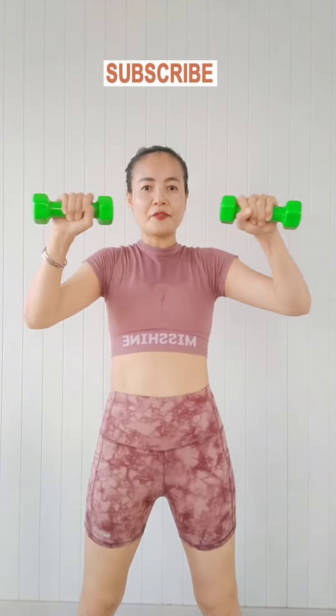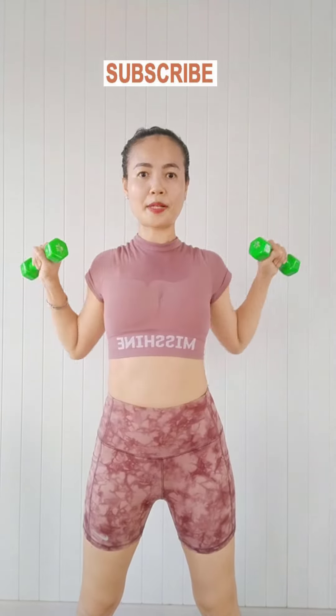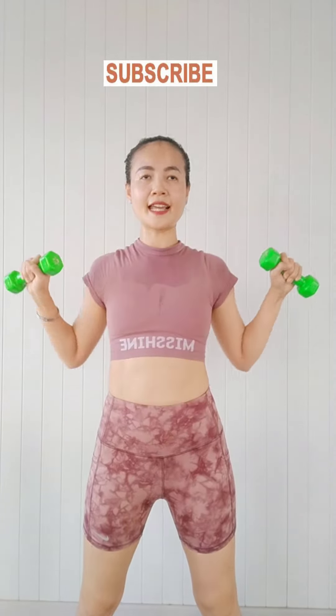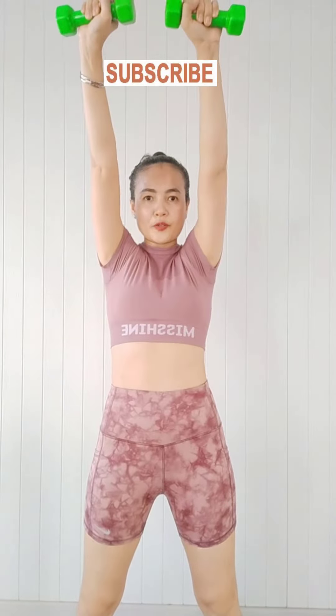But for me, just only fit with this one. And we can push up. We practice every day. You can make your arms very strong and good with your muscles. Very nice.